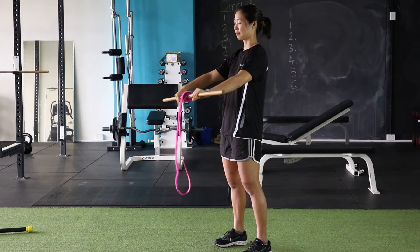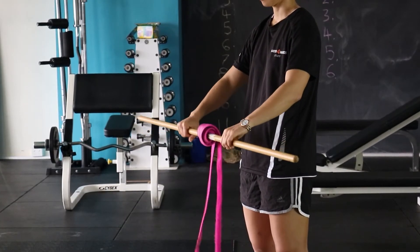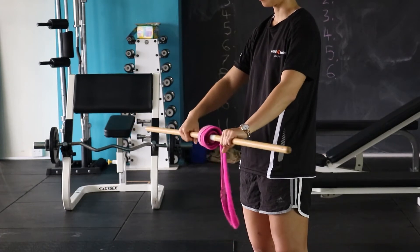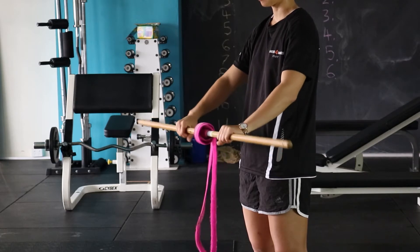So our first exercise is a roll up. You might need to add a belt to your broomstick for this one. We're gonna be using our wrists and flexors and extensors to roll the belt upwards and back downwards again.